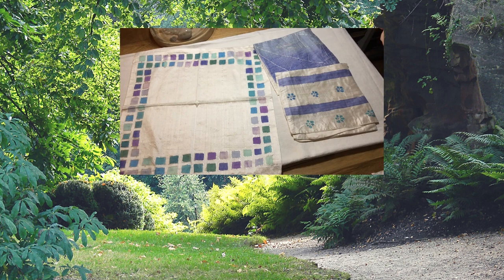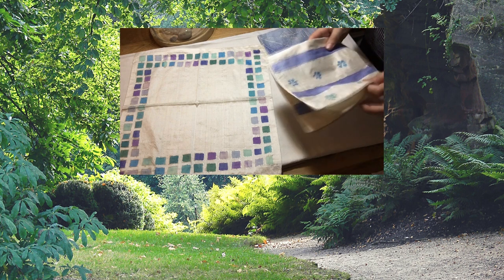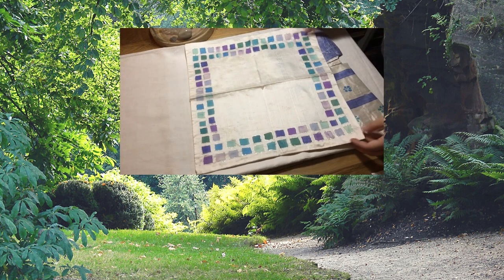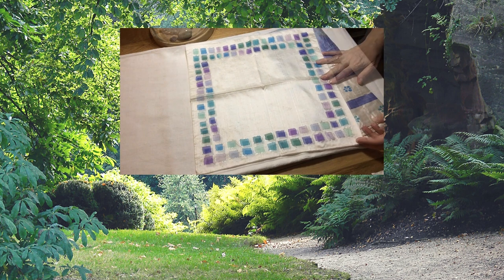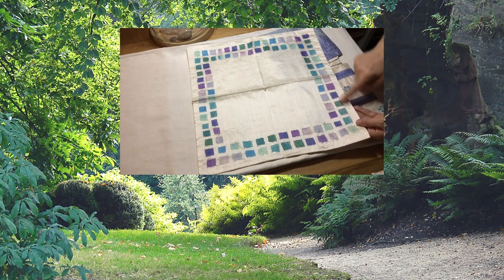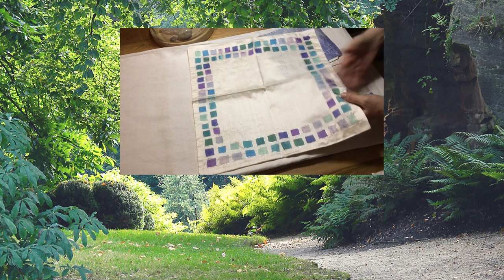Hello dear friend, and welcome to today's episode of Creative Keepsakes. This time I'm showing you these three cushion covers that I have in front of me, and I will open them to show you the patterns. These three are the very first ones that I ever made myself. I mixed all of these colors, so instead of going straight from the bottle like I used to do in the beginning, I mixed and achieved all of these different shades.